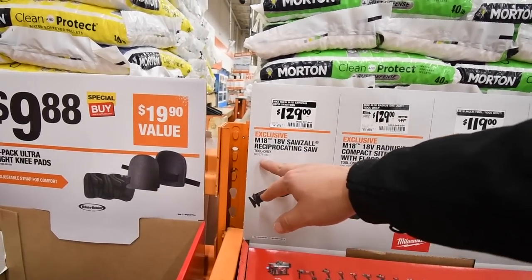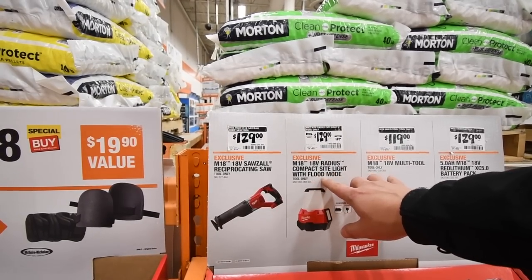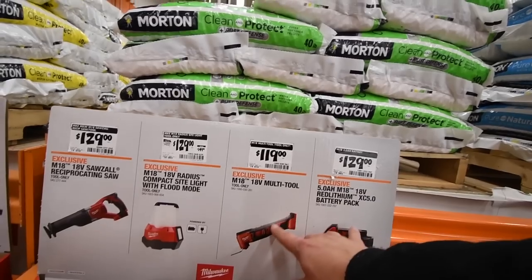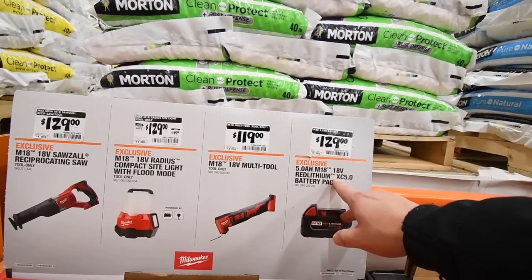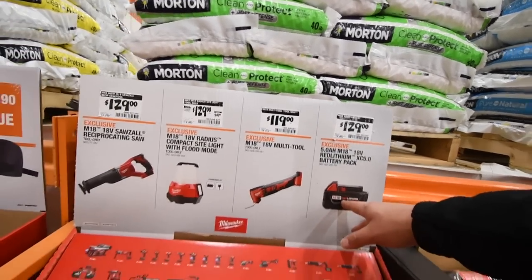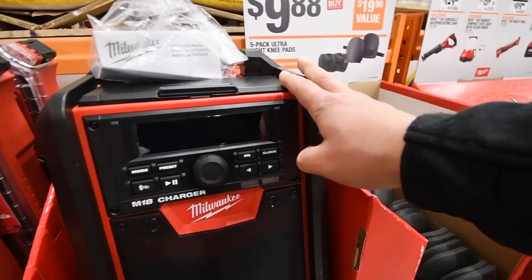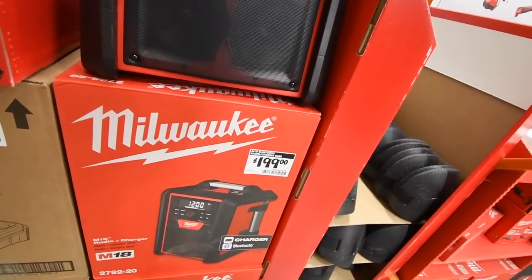Milwaukee M18 18-volt reciprocating saw — $120. Radius compact site light with flood lamp — $120, battery-powered, so that's hybrid. Multi-tool — $120. The 18-volt 5.0 amp hour XC battery pack — $129. I guess that's their high-end battery.